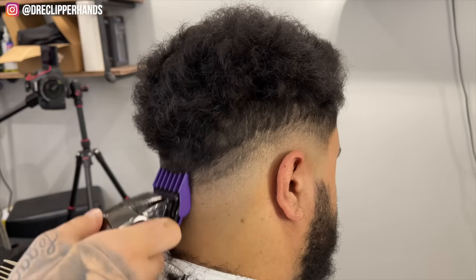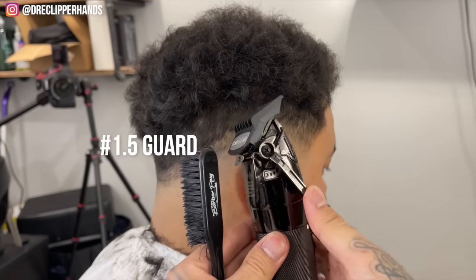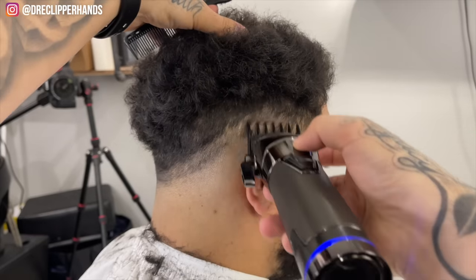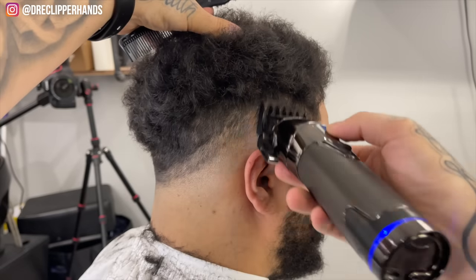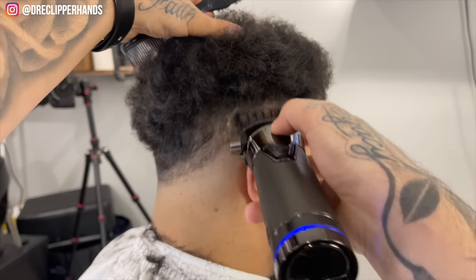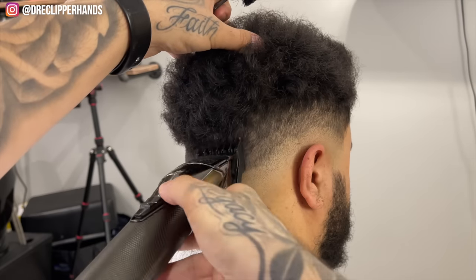This client usually gets a taper so I didn't want to be too drastic and take it really high. So I grab my 1.5 with the lever open and I'm going to attack this line right below that 2 guard. I'll start off open and then close it little by little as needed. Right there I close that lever all the way and we're just working this line moving towards the back.